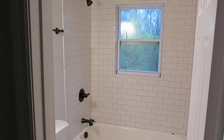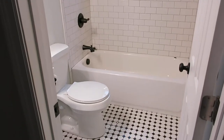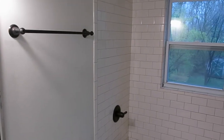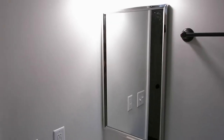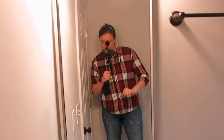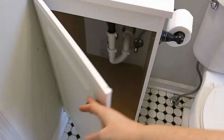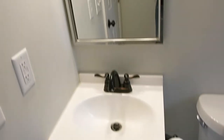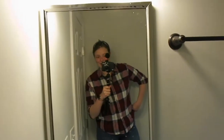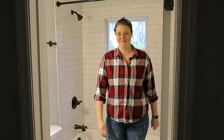So someone clearly did a recent renovation on this bathroom. You can see the tile is pretty new, the shower and tub itself looks pretty nice, and there's all new fixtures. But you can see the sink is 15 inches and this is the only storage to be had in the whole bathroom. My husband and I are both over six feet, so we need a little bit more room.